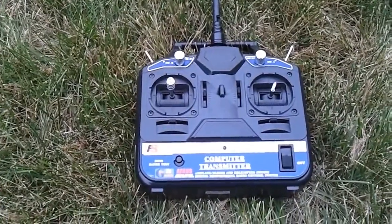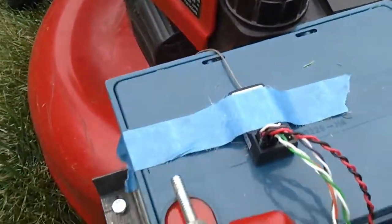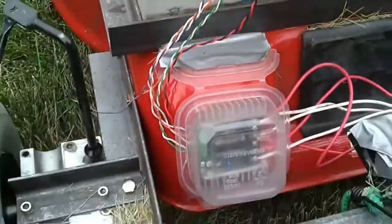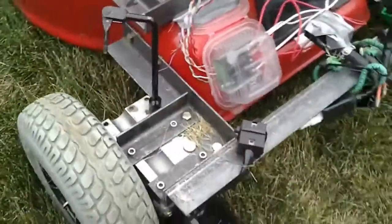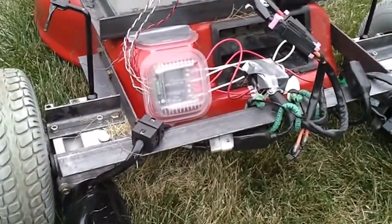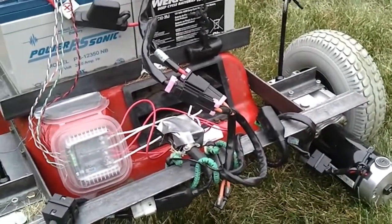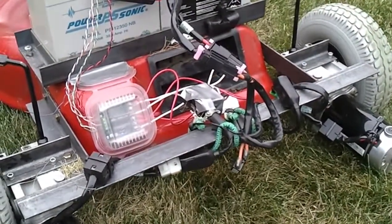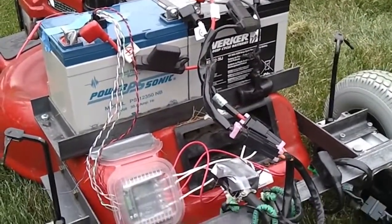It comes complete with a transmitter and then the receiver is attached here with some wonderful blue tape. The wiring goes down into the motor controller. This is actually a second version of the frame that I built — the first version didn't have this angle iron along the back, which is what keeps the frame rigid as it's bouncing through my yard as it cuts the grass. If you have any other questions just let me know.